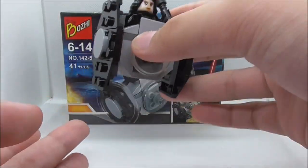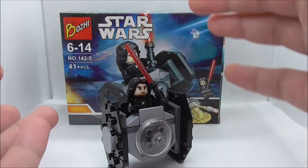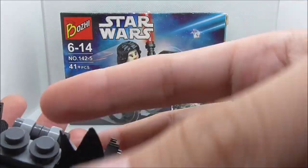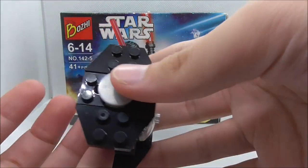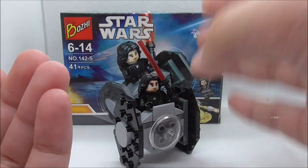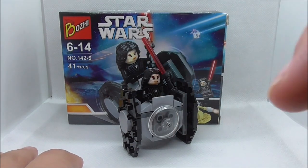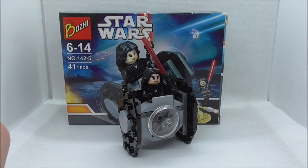Overall, I don't recommend getting this set because the quality is just bad. If you want a Rey figure, you should buy a Zenn or Pogo version as they're much better. For the build, you can build a mini TIE fighter with your own pieces, or get the Star Wars Solo Story TIE fighter polybag. If you do want to buy the set, I'll put a link in the description along with my social media pages. Make sure to subscribe and watch more videos — thanks for watching!